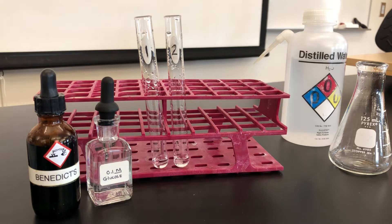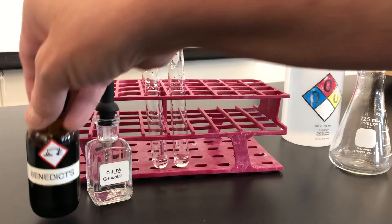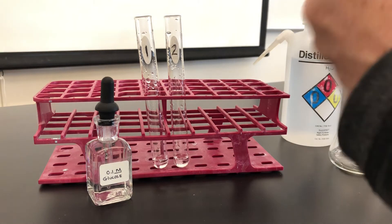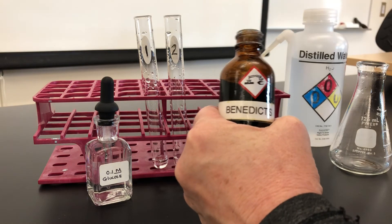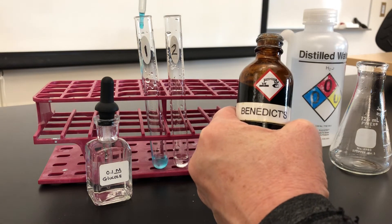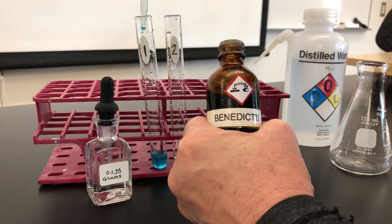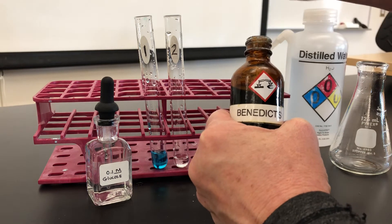Next, it tells us to use Benedict's — two droppers full of Benedict's. Note that Benedict's has a color to itself. I'll put two droppers in each: one, two, and two in the second test tube as well.